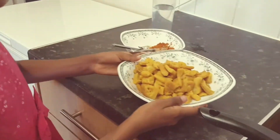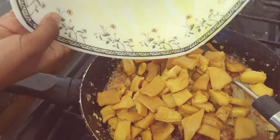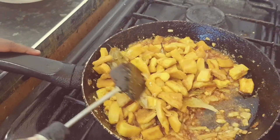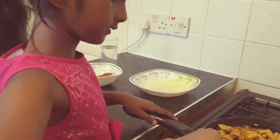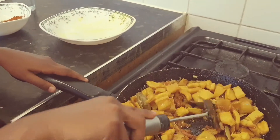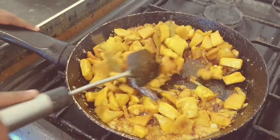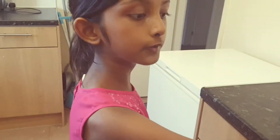Pour your cast in it. Cook for half an hour. Put the lid on.